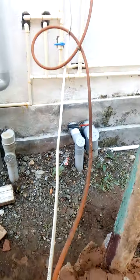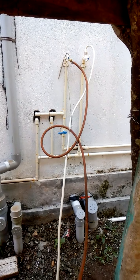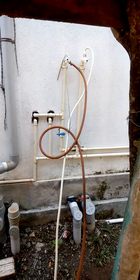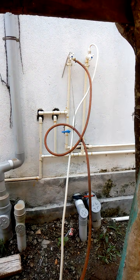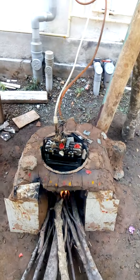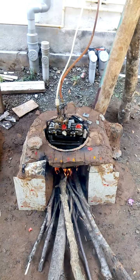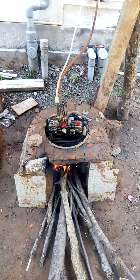The water goes in through the inlet and hot water comes out of the outlet and goes inside the house. So whenever we open the tap or shower, hot water comes through. This is the easiest method of converting firewood into heating using an old gas geyser.